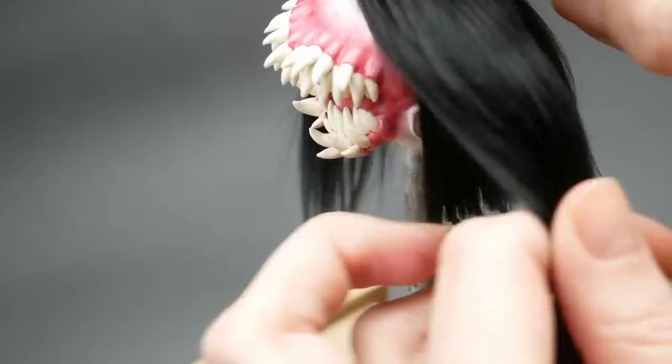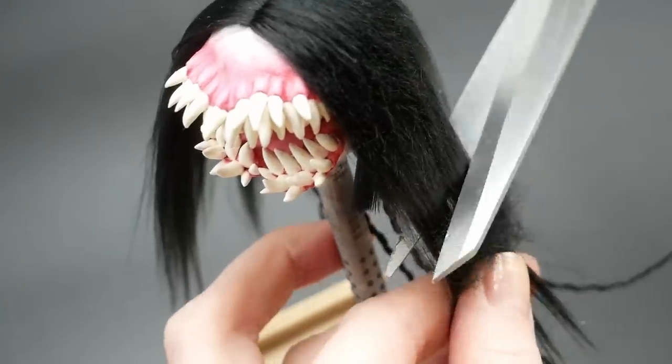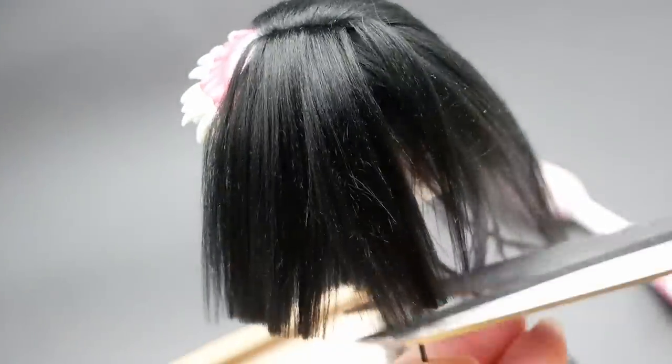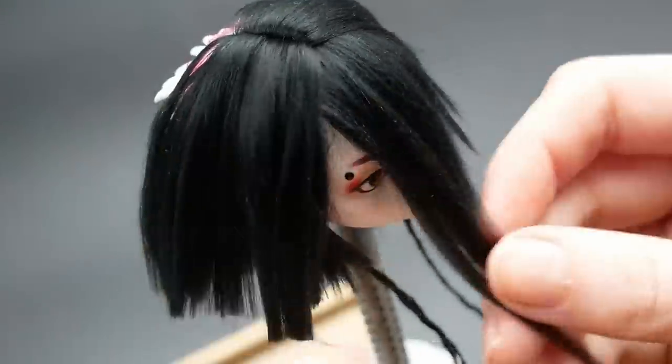My inspiration for her haircut and style in general was Matilda from Leon the Professional, but I left the bangs a bit longer in a more Japanese way and cut the rest of her hair in a long bob in order to highlight the teeth and give her a bit more of an edge.